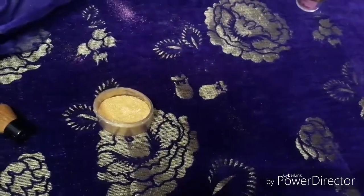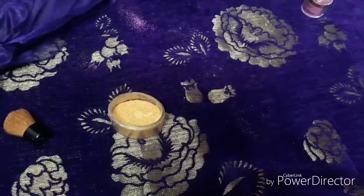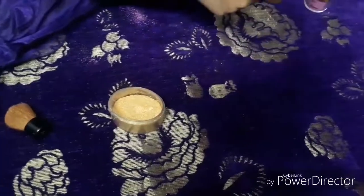Hello friends, welcome to my channel. Today I am going to share with you a DIY highlighter that I have made. I thought I should share this with you.